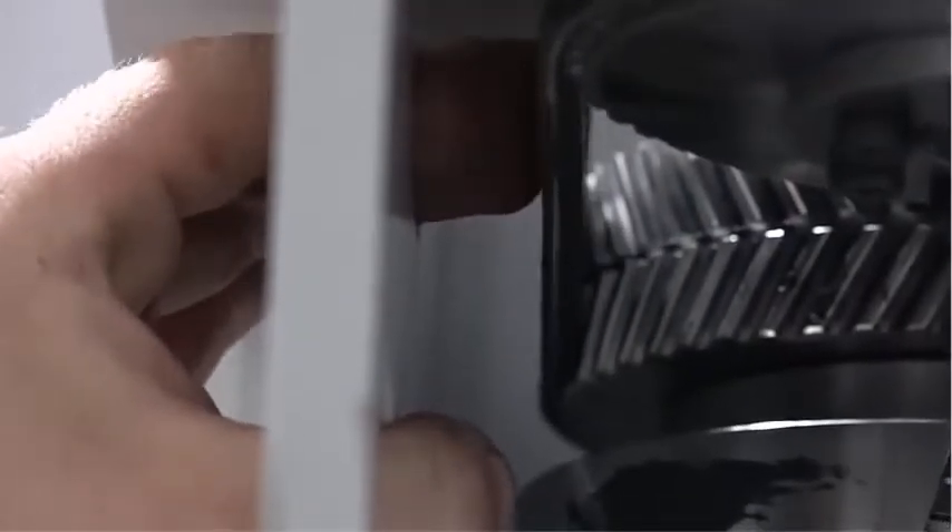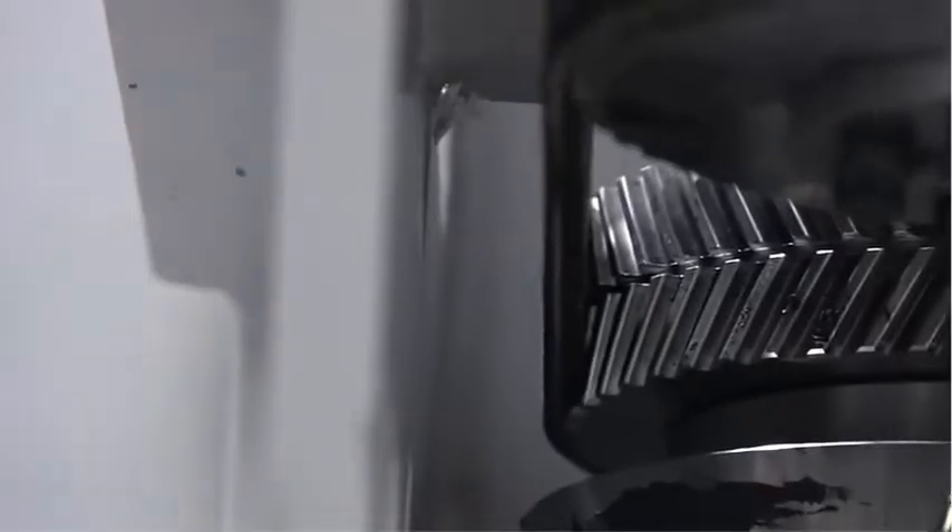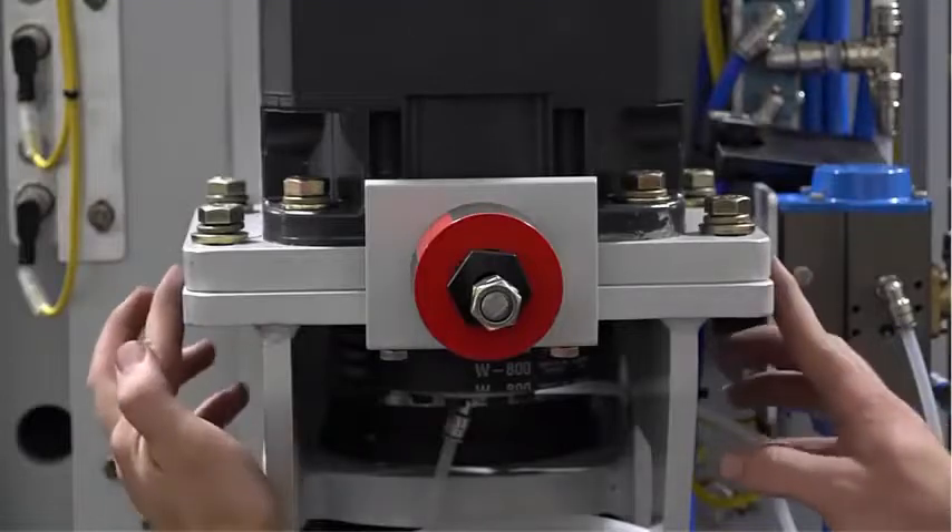When tight, there should be about a 1/8 inch deflection in the belt. Make sure the motor mount plate is even with the frame.